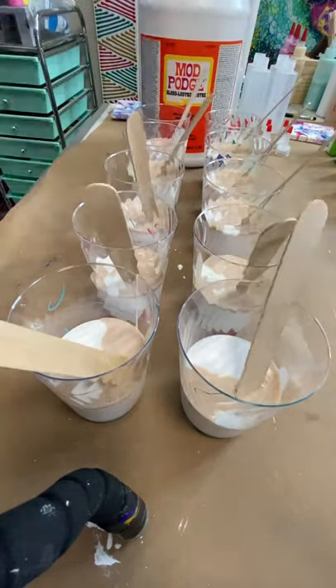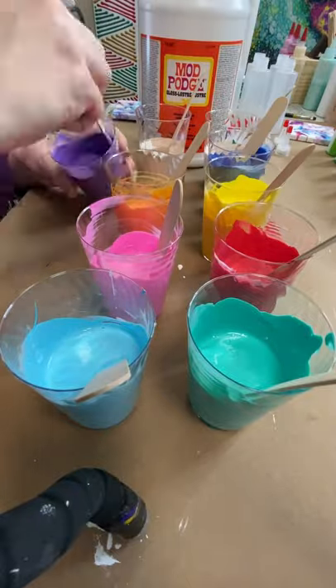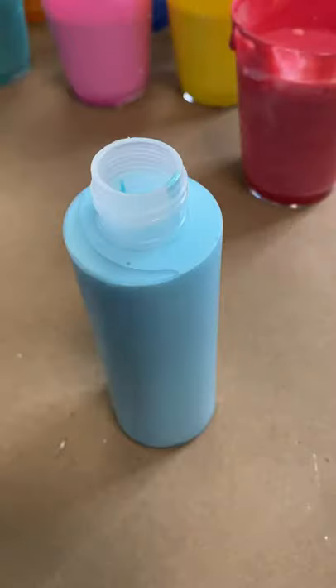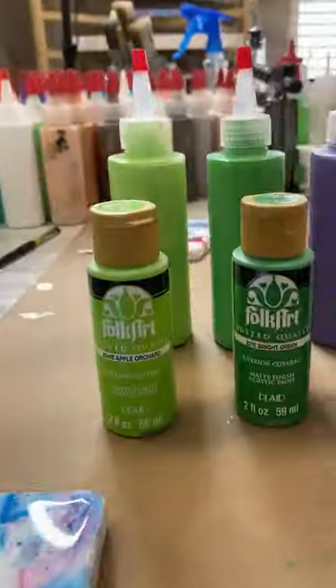The cool thing about Mod Podge is it works really well with any ratio — play around with it, it's a lot of fun. I usually store my bottles overnight before using them if I have time.